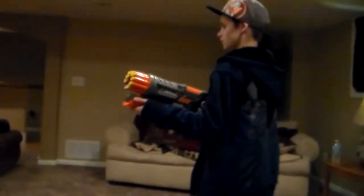How it works is you just pump it a few times. It's not a rapid fire — you just have to pump it and fire.